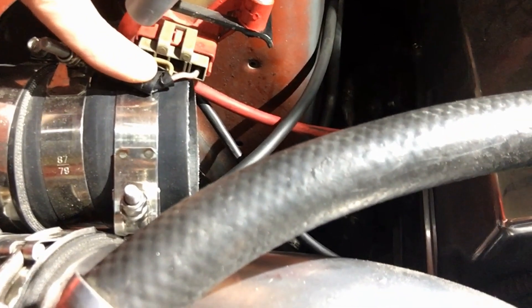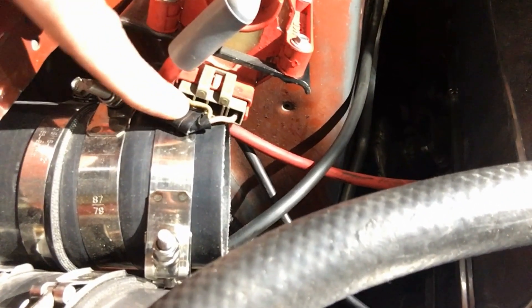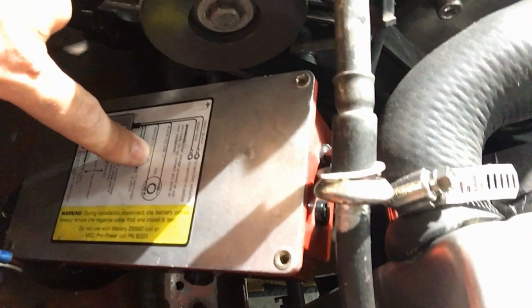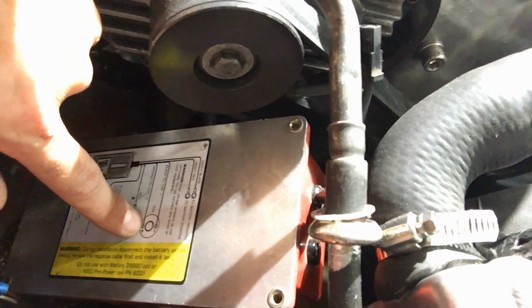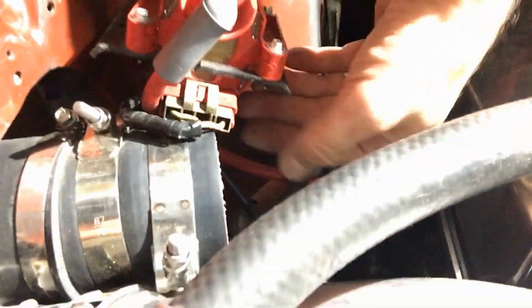You will connect the red and the white to the red and the tan that normally came from your TFI module. These colors might be different, but you can test it with an ohm meter with the car on but not running. The positive is going to go to the red, and then the white will go to the other color — your negative or trigger coming from the TFI. Then the black and orange: black to coil is your negative, and orange to coil is your positive, so you'll wire those into the coil itself.